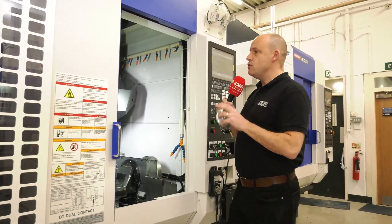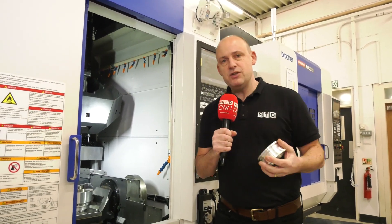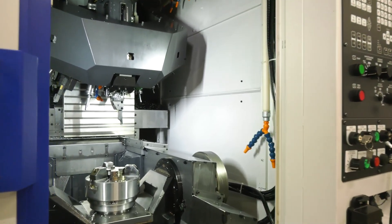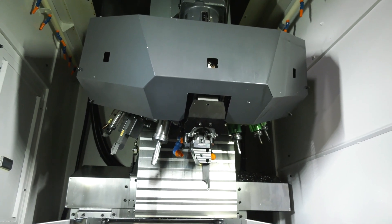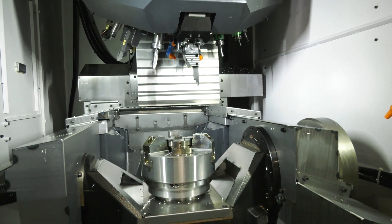This is the Brother Speedio M200X3. I've looked at these machines before and I can't help keep coming back to them. The reason I do is because it's so important to try and get the message across about how flexible these machines can be. By thinking about how you make parts slightly differently, this could be a really good solution for you, like it is for so many that have invested in this technology in recent years. The M200 is a very high performance, high speed, five axis machine with turning capability.